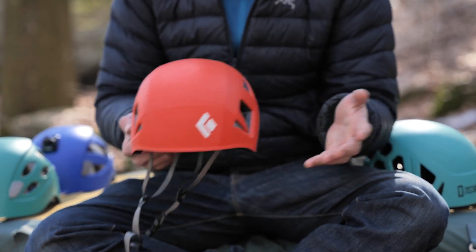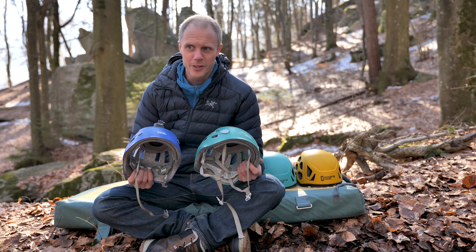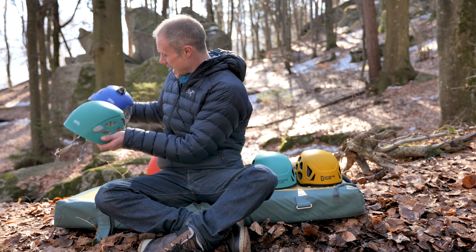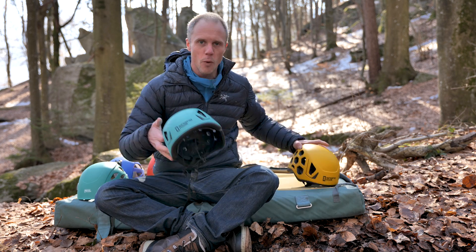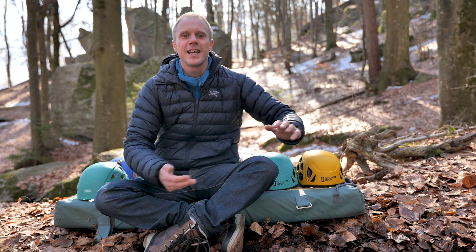To sum things up: the Black Diamond Capitan is a really good helmet and one of my favourites here — if you like the styling, you're going to love it, and it's very well vented. The Borea and Boreo are the classic all-rounders; so many people have these helmets and there's a reason for that — really good and very reasonably priced. And finally, the Singing Rock Hex — if you like the styling, the unusual colours, and the crazy honeycomb effect, it's a quality helmet, so why not do something different? If you want more information, there's a link below to the Epic TV shop. Let me know what you think in the comments, and I'll see you soon.